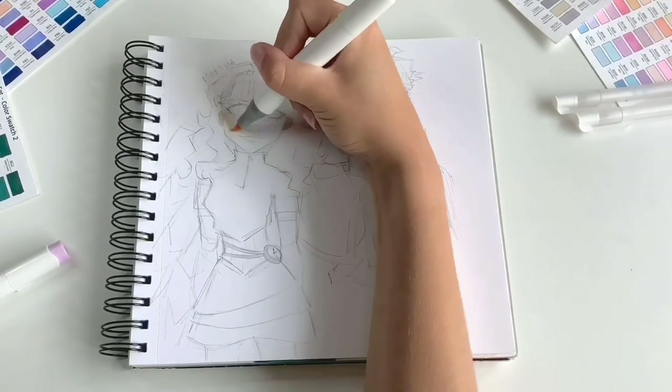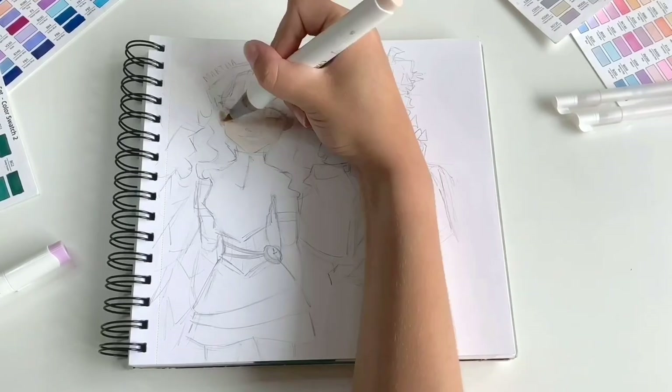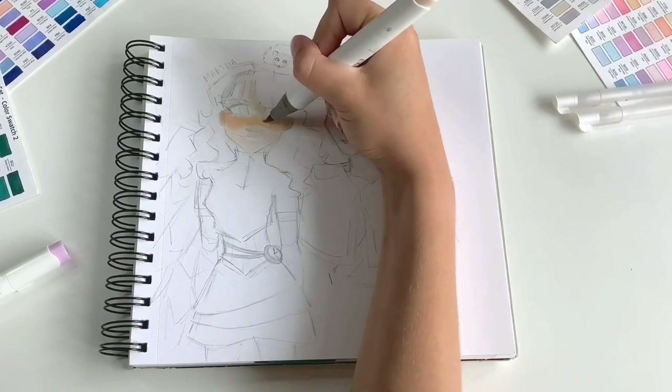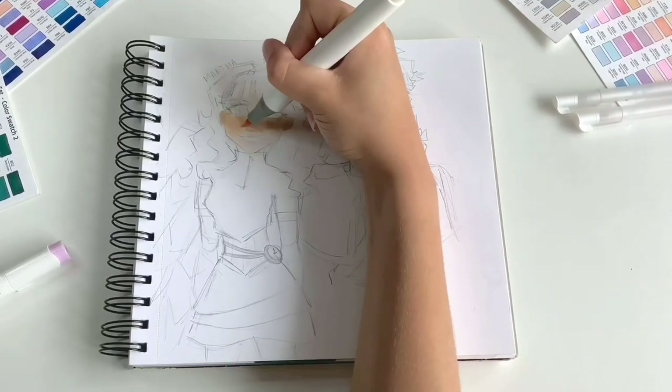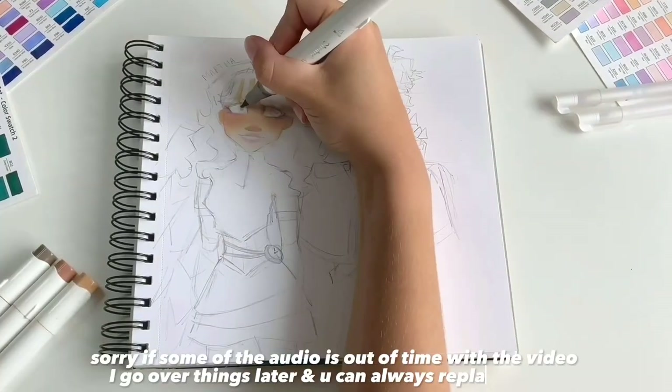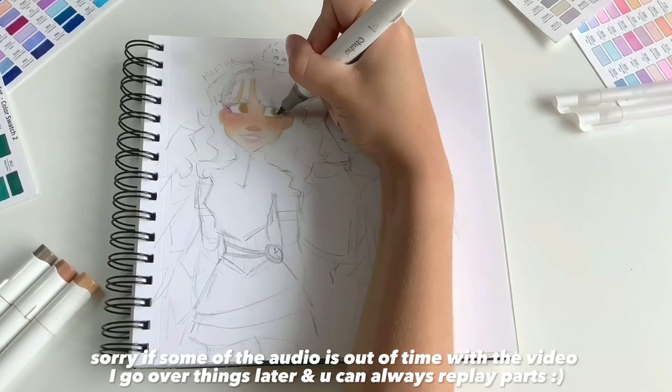Starting off with the skin, I usually have two or three colours: a base colour, blush, and shading. Firstly I use the lightest colour to create the base — do this as quickly as you can so it doesn't look patchy. The blush is my medium colour which I add on the ears, cheeks and the nose. To blend that out I go back in with the light colour using circular motions so it doesn't look patchy.